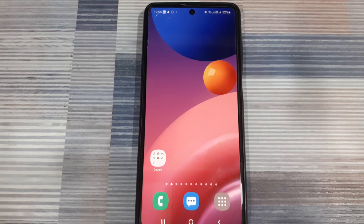Hey guys, welcome back for another video. In today's video, I'm going to show you how to find and fix problems with your phone's touchscreen display.